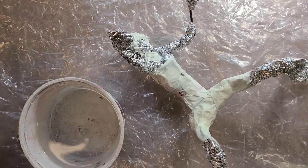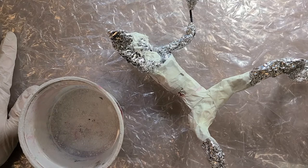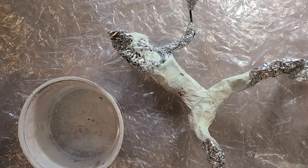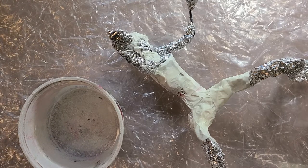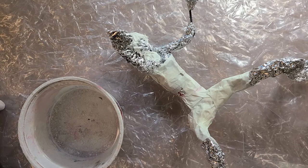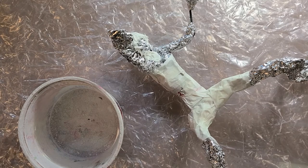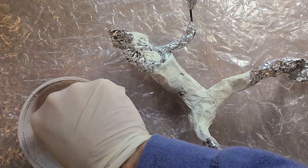You'll definitely want some kind of covering over your table. I've got a nice big piece of plastic, which works really well because it's waterproof. Newspaper will work fine, but make sure you have quite a few layers underneath so you don't get your surface area too wet. Now I'm just going to dip this strip in.